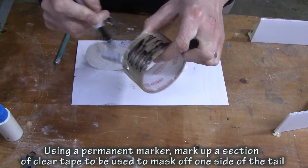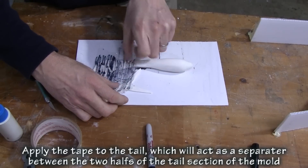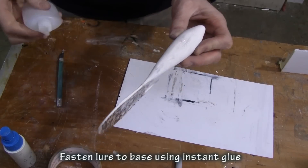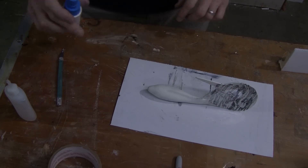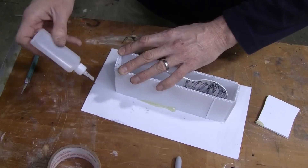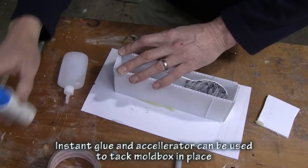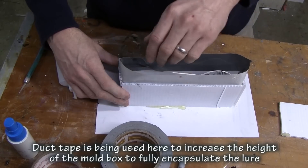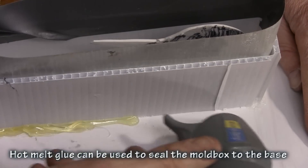A split mold is basically a one-piece mold where it'll open like a book in areas where we need to relieve undercuts or where we need the material to flow. This tail is really, really thin, so in order for the alumisole to flow into that thin area without cooling too fast, it would be very, very difficult. So what we do is we use some packaging tape and we simply tape one side of the tail to not allow the silicone to go underneath the tail, so that when we cut to the tail, that entire area will split open.